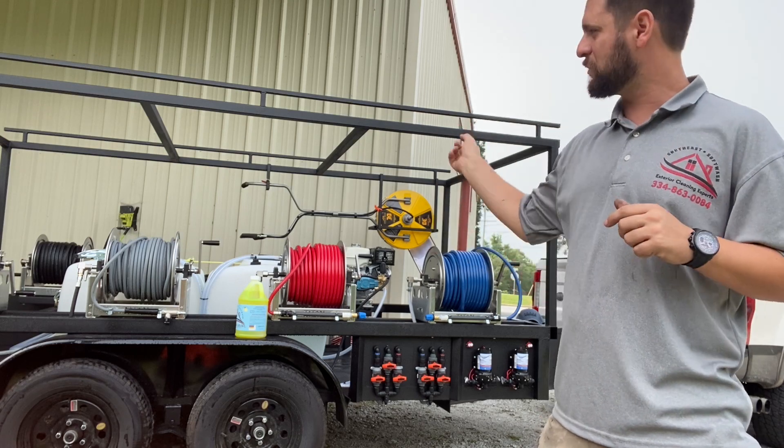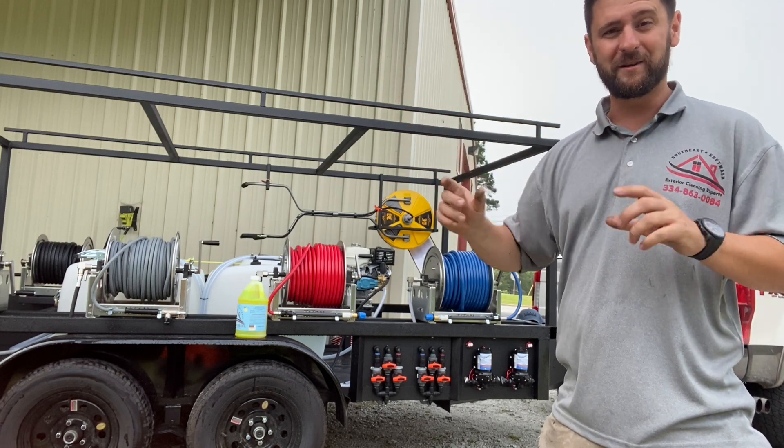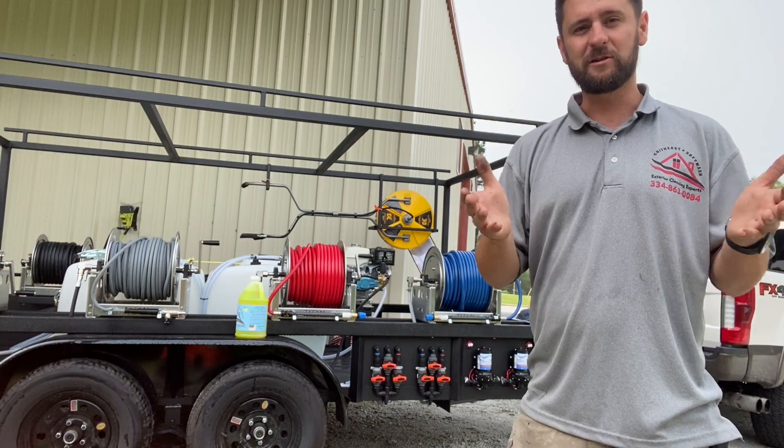We're hooked up, we're ready to go. I've transferred over some bleach and we'll cut right here, run across town. I'm going to get one of my young'uns to help hold the camera and we'll do a little bit of footage for you guys, so stay tuned. We'll be right back.